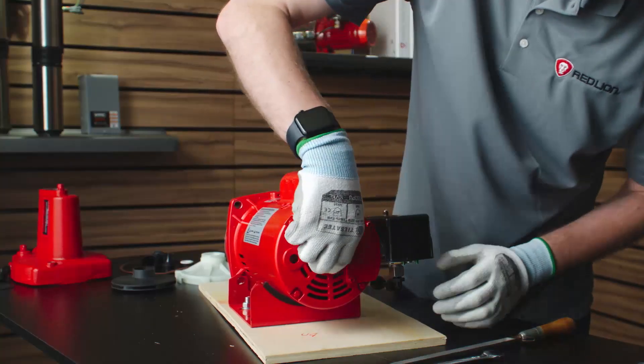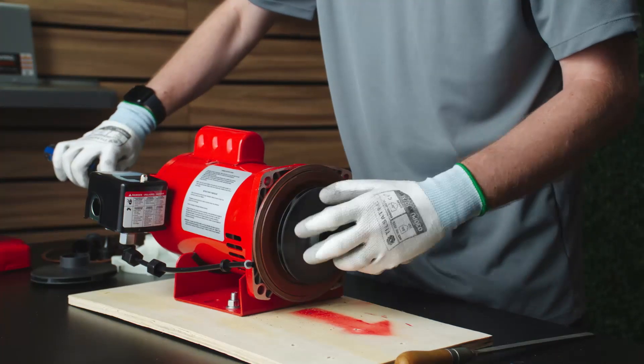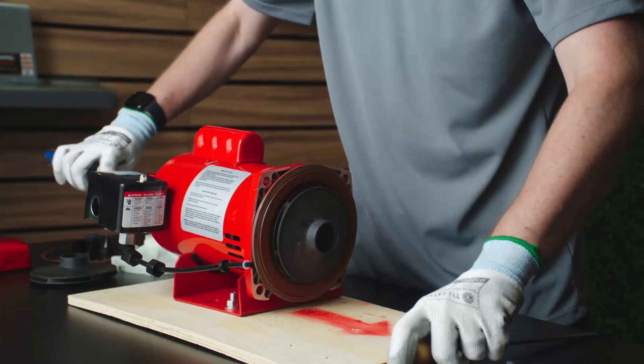Remove the cap and insert a screwdriver to prevent the shaft from turning. Unscrew the impeller, which has a right-hand thread. If the impeller cannot be turned by hand, insert a flat mill file into the impeller vane.